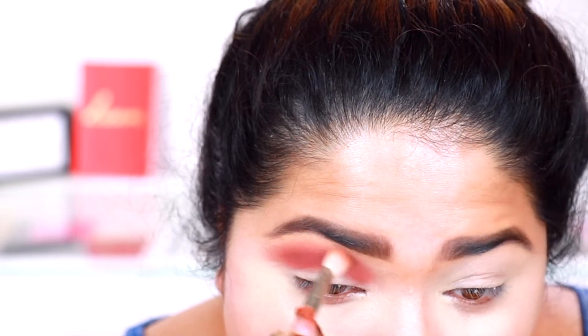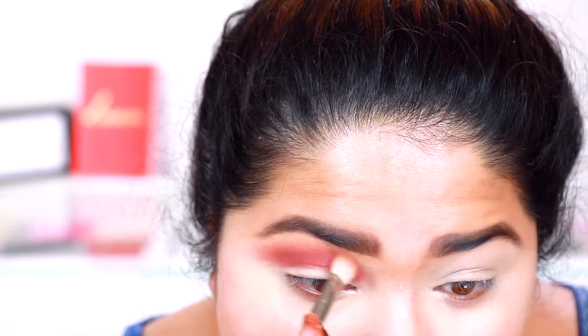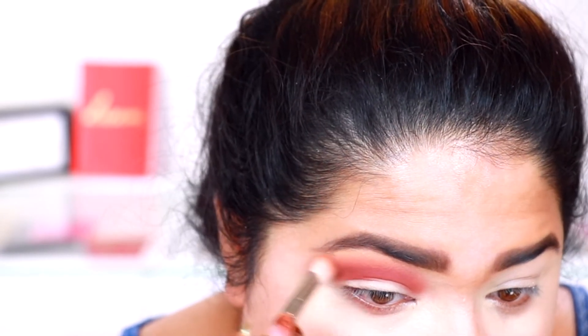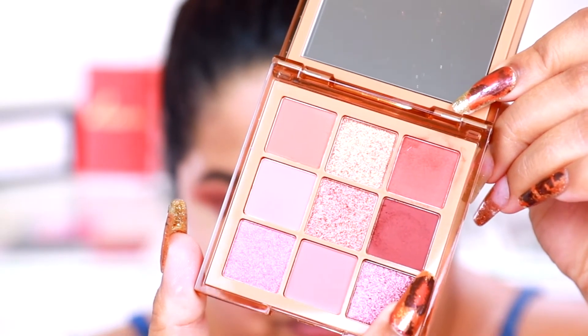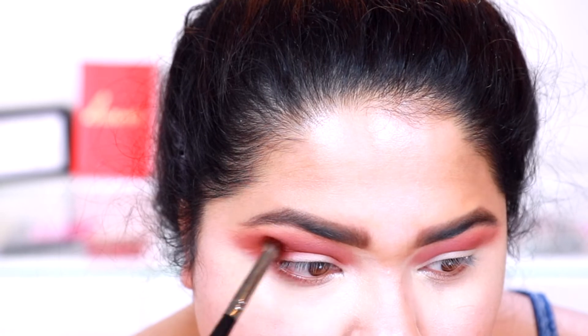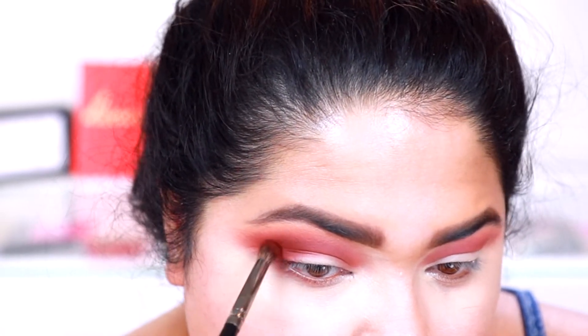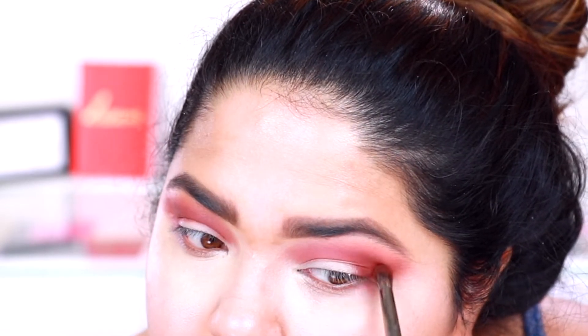Okay guys, so I am so sorry — it seems like my mic just stopped working on this portion for this palette. So I'm going to say that for this palette, which is the medium nude one, it works really well. It's your basic nude palette. The shadows went on really well. I didn't have any real struggles with blending on this color. It blends really, really nice.